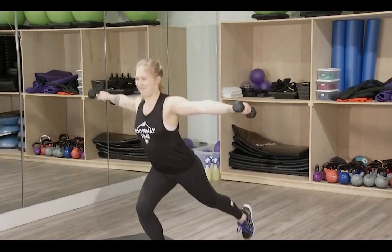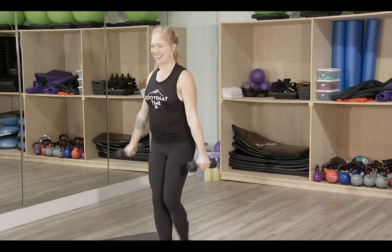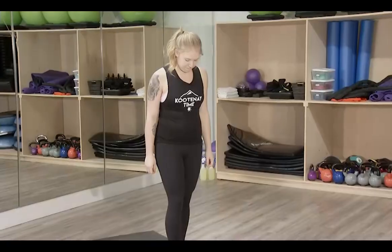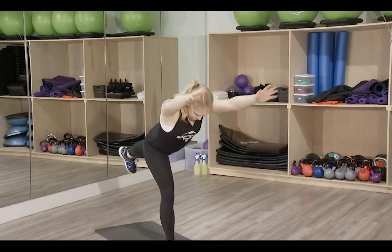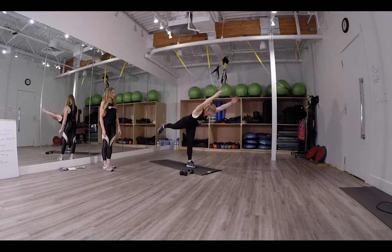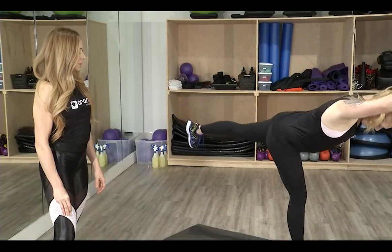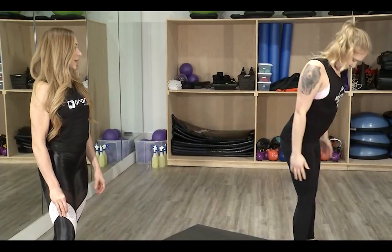The fourth exercise is airplane deadlifts. Taking an exercise from yoga, we're going to work on balance by reaching out, then stepping together and switching sides. Tip at the hips and stand all the way back up.